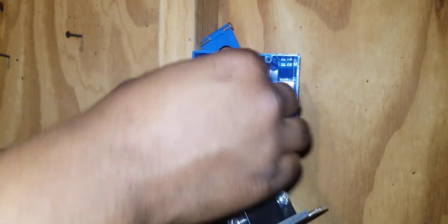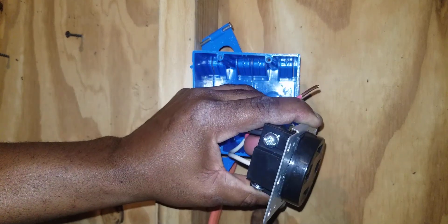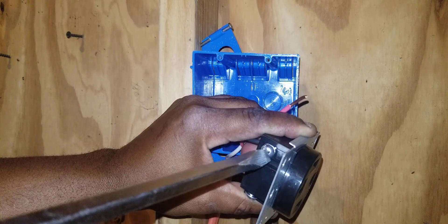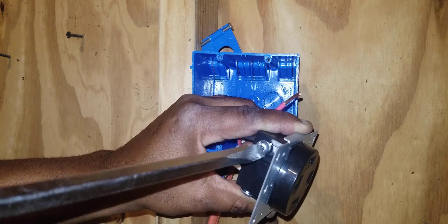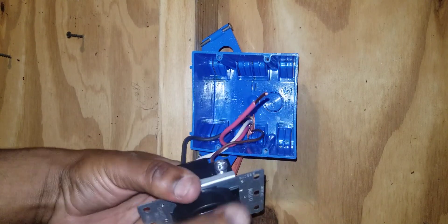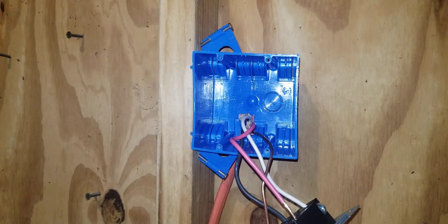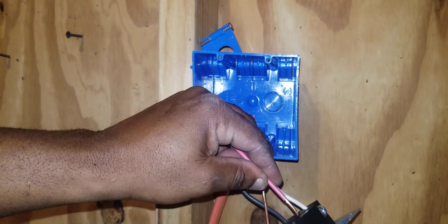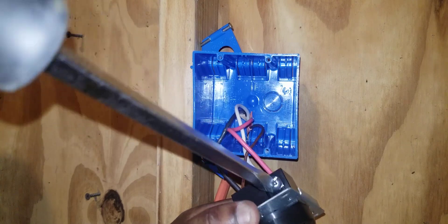Now I can terminate the hot. It doesn't matter which hot terminates where, as long as you terminate a hot on one of those hot screws. Slide the black into this hole and tighten down. Pull on it — it's good. And terminate our last one — loosen that up a little bit, then tighten down.